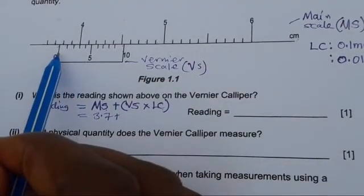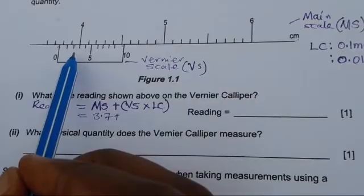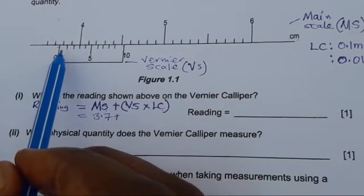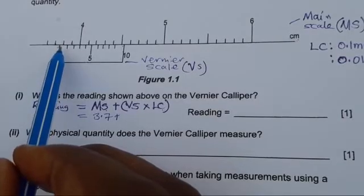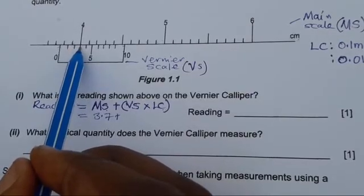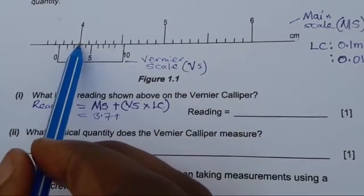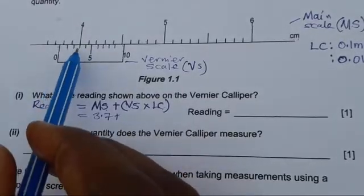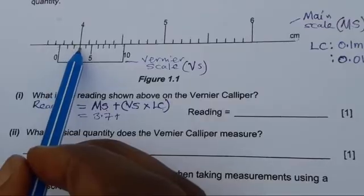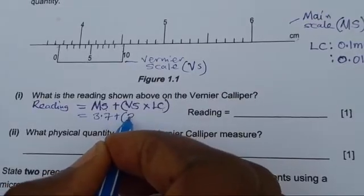Now for the vernier scale reading: you need to look for where the graduation of the main scale and the vernier scale are coinciding — where they are in line with each other. You can see that here it's not in line, here it's not in line, but here you can see that this vernier scale reading is coinciding with the main scale reading. These are in millimeters. Counting: 0, 1, 2, 3 — so the vernier scale reading is 3 millimeters.